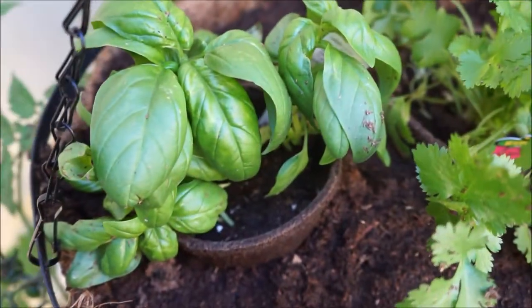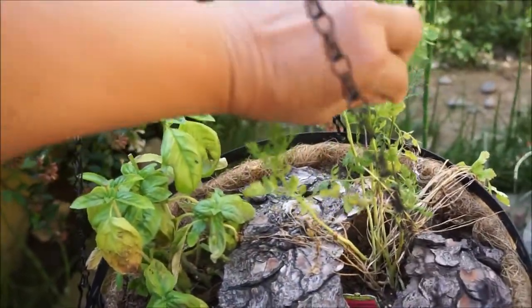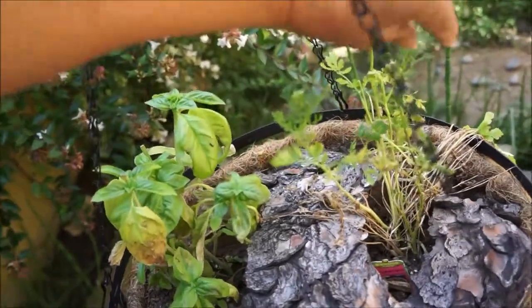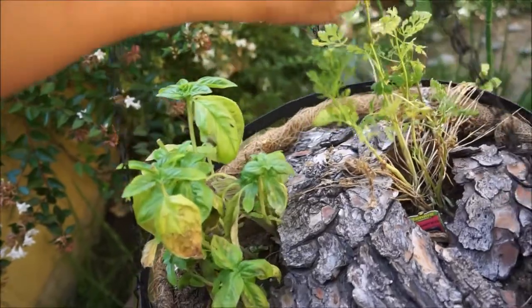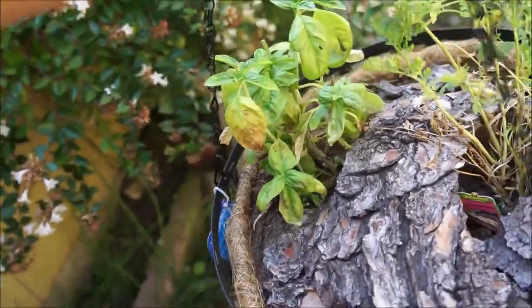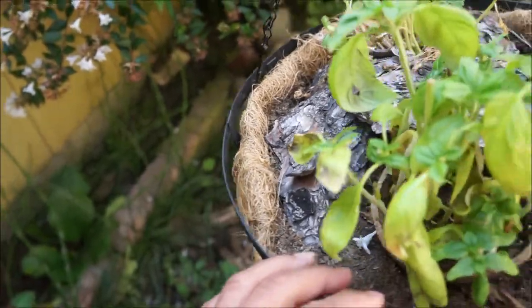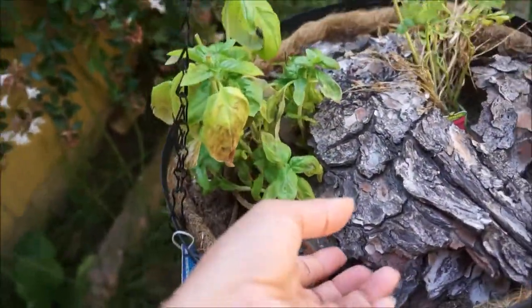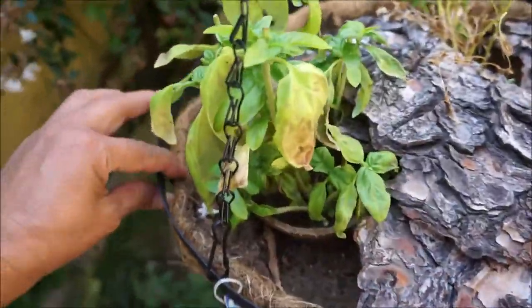Darn it! It's looking quite the worse for wear because I've been really busy and unable to tend to it. The cilantro is pretty sad. Yesterday I saw a snail on it and I wanted to come take a picture, but I was very busy. So let's see if we can find him, or did he already go on to greener pastures elsewhere?